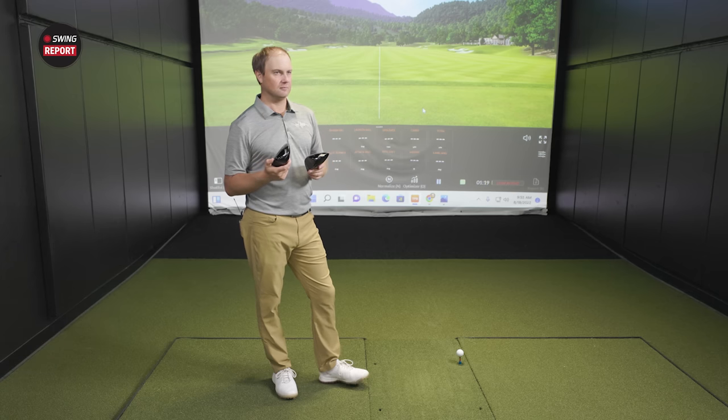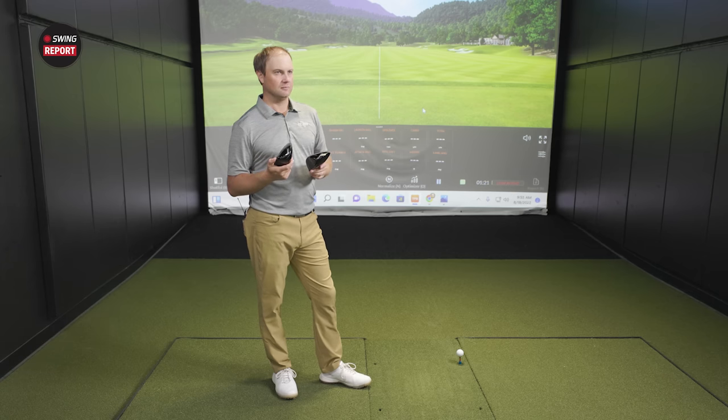We want to see Thomas Campbell come in and hit some bombs. So we'll bring him in and I'm very excited for this. All right, Thomas, time to hit some shots. We're excited because now we get to bring in the robot himself, Mr. Thomas Campbell, to hit the TSR drivers. You have the TSR2 and the TSI2 in your hand right now. Talk to me about what you see in terms of the differences in visuals, appearance, and aesthetics of the two.